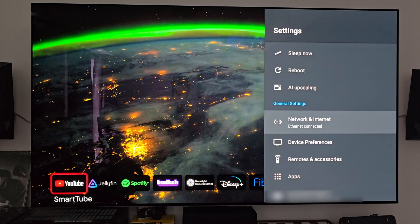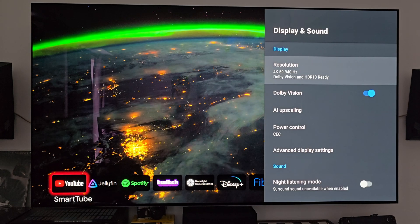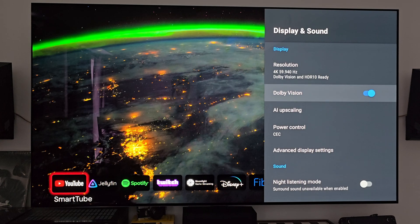I have the Shield plugged in via ethernet. The Shield does not have Wi-Fi 6 or anything like that, so having it plugged into ethernet gives it the best speeds available but also the best stability, which is really important. I have the ability to plug it in via ethernet, so why not. In terms of display and sound, I have it set for the maximum resolution and frame rate that it supports, and I also have Dolby Vision set to on.